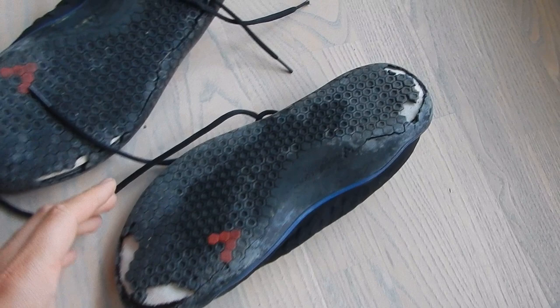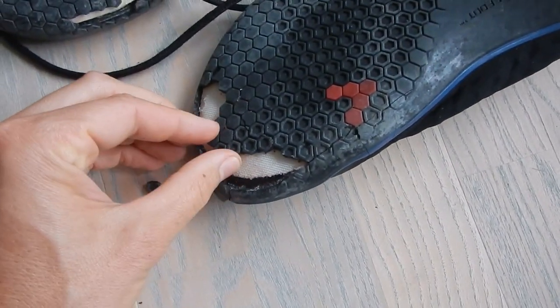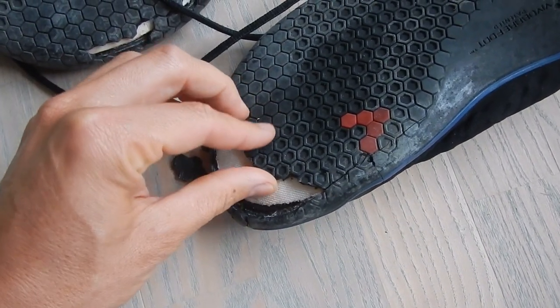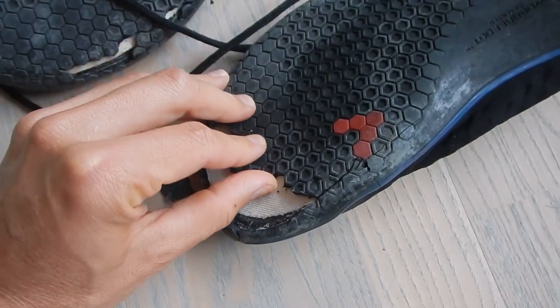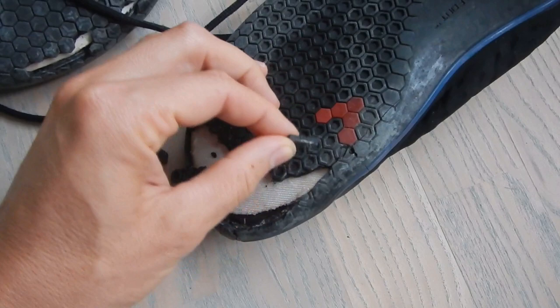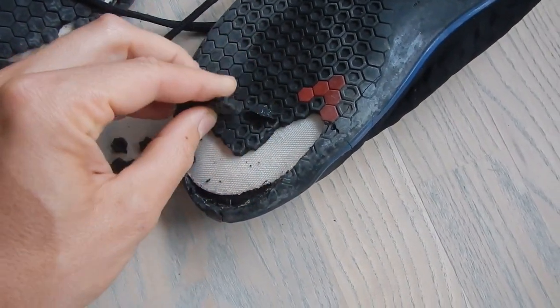You can see how these tiles are just breaking up — the whole sole. I mean, I acknowledge that this is a shoe from 2014, but I wouldn't expect any sole to break up like this. So it's a really big surprise for me.